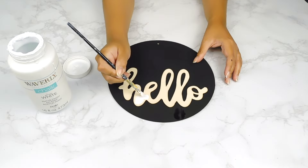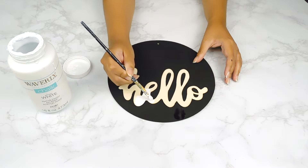Once it's all dry, I'm going to go in with a very small paintbrush and paint the word 'hello' using some white Waverly chalk paint.